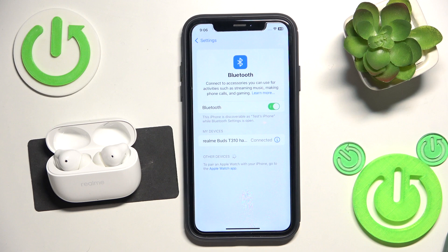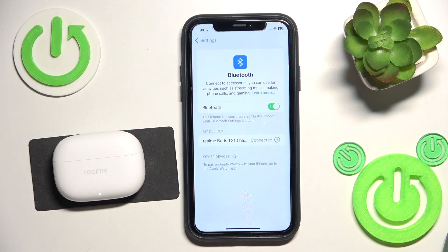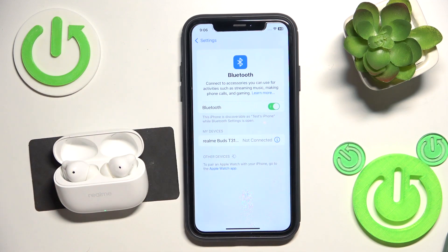Now, if it didn't help you and it's not connected, we should make a software reset. So just close the charging case — now we should have 'not connected' here — and then open it again.